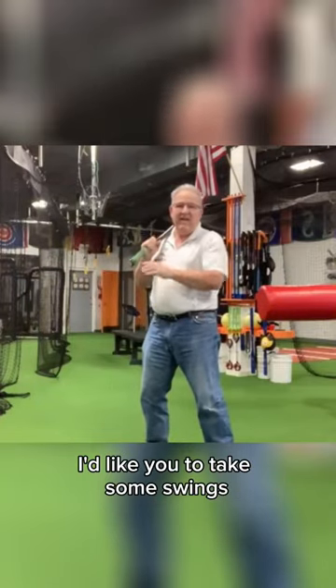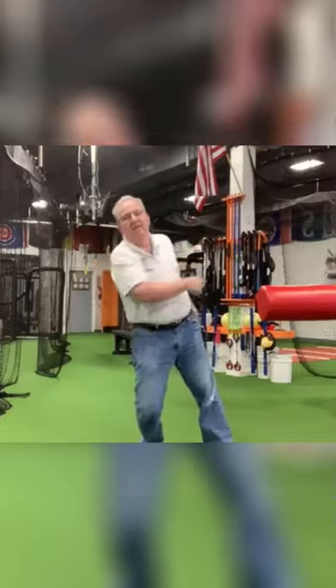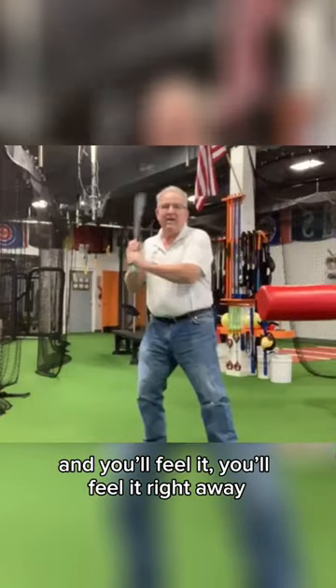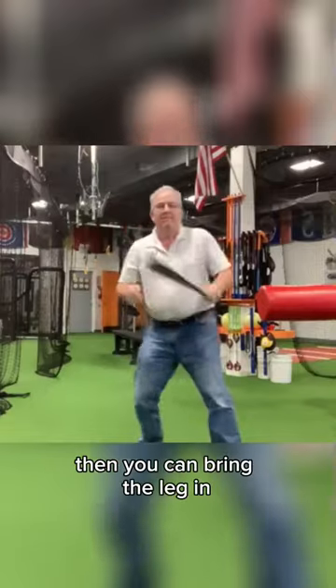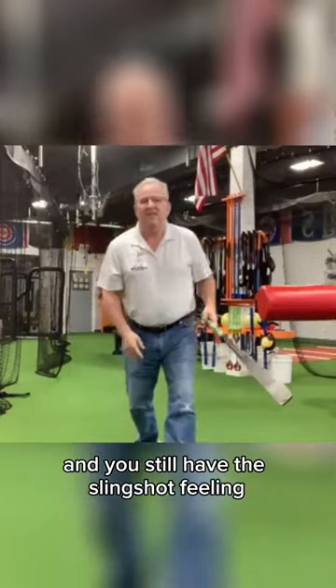To get the feeling, I'd like you to take some swings where you just let this leg stay over there. You'll feel it right away, and when you train your body to do that, then you can bring the leg in and you still have the slingshot feeling.